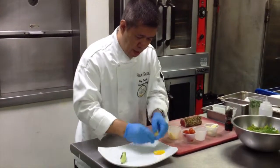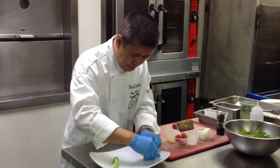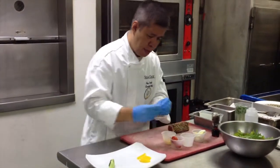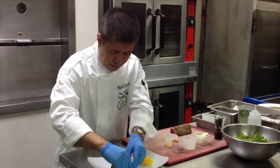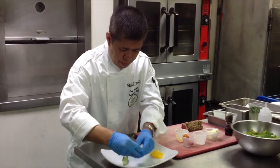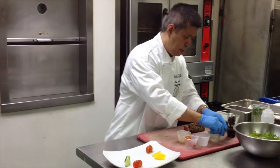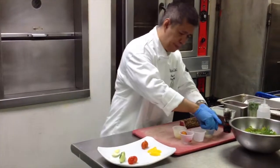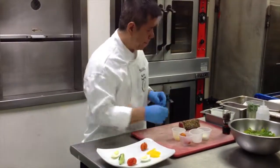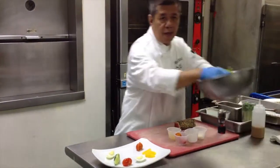We have some salad components — the tomatoes, some boiled egg, and of course the dry head lettuce.